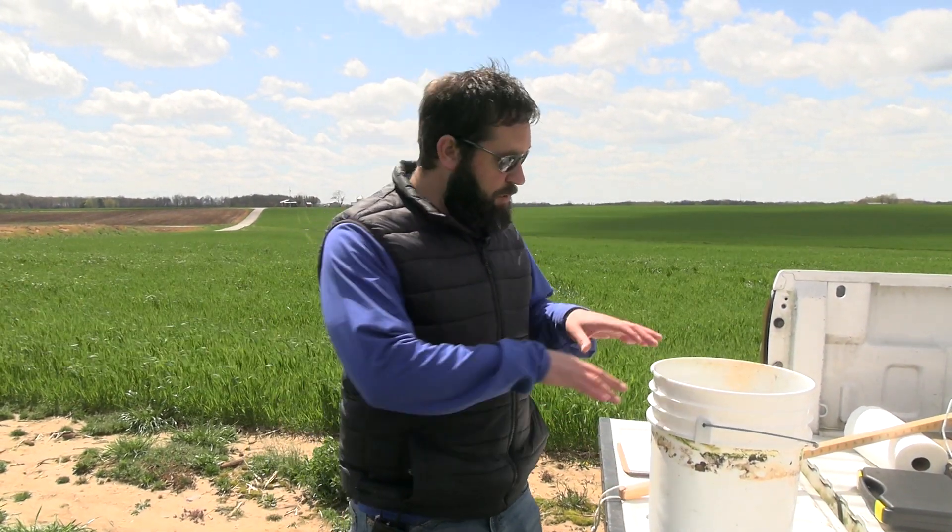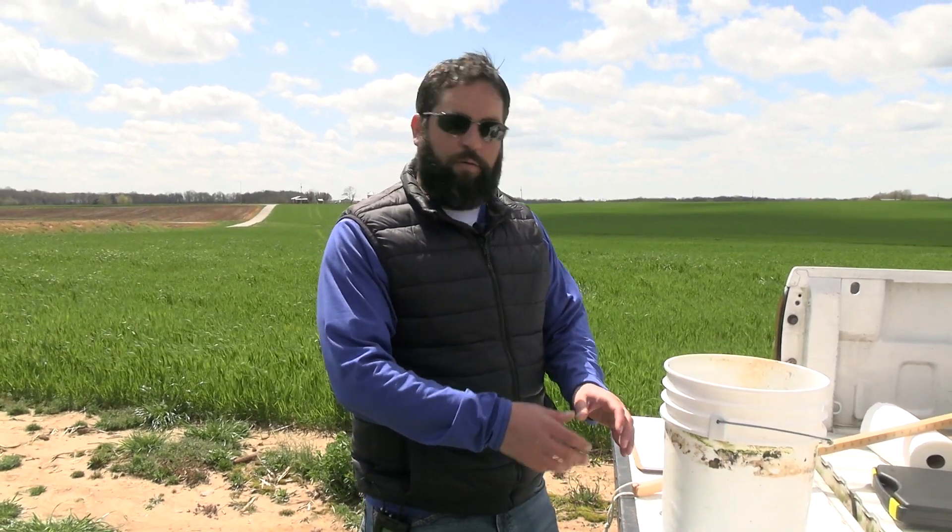We've gone out into the field and collected about 30 stems. Now we're going to dump these out on the tailgate and lay them here. We'll measure the height of the average plant to know which table we need to look at in our UK publication. Then we'll take about three or four stems at a time and vigorously shake them in the bottom of our bucket to see how many alfalfa weevil larvae we end up with, to determine if we've reached our economic threshold for needing to spray.